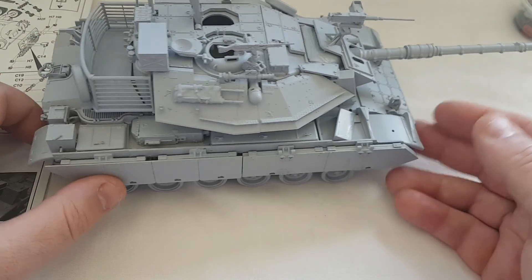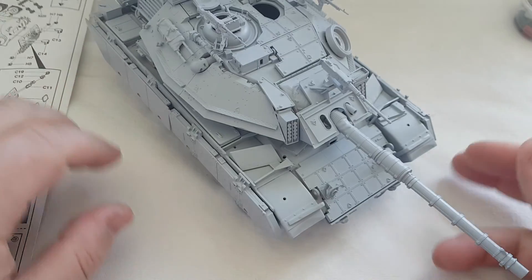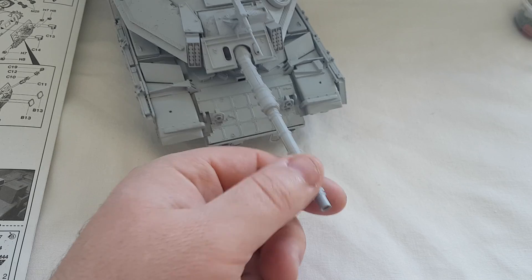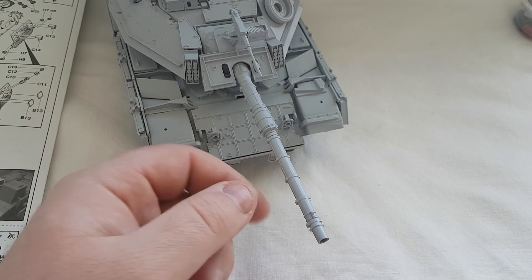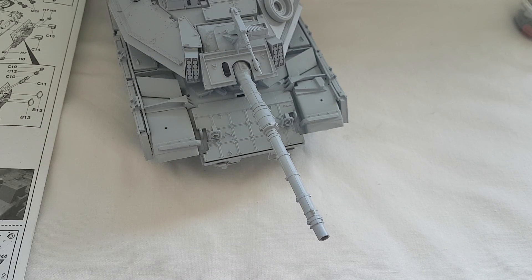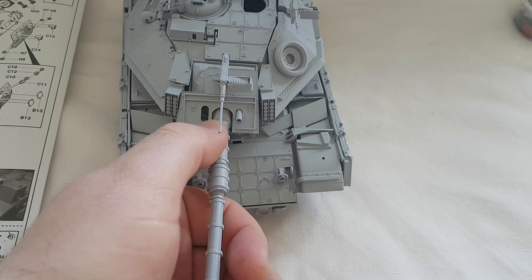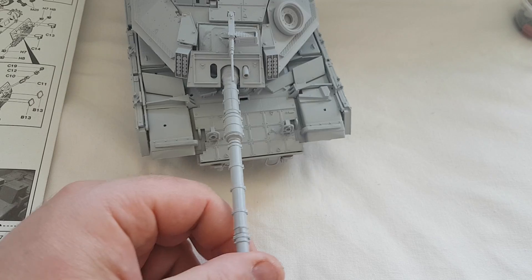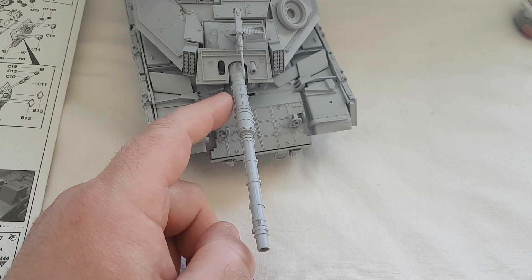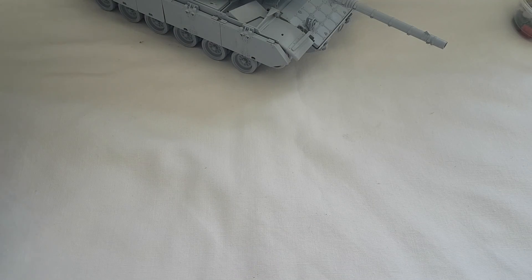Overall it builds up to look like a pretty nice kit despite some of the issues and faults. Something else I wasn't keen on is the barrel - it's a solid barrel, you can't have it up or down because it's glued in place onto the mantlet. It's going to need a little bit of work - sanding and filling - to get rid of the gaps down the barrel.